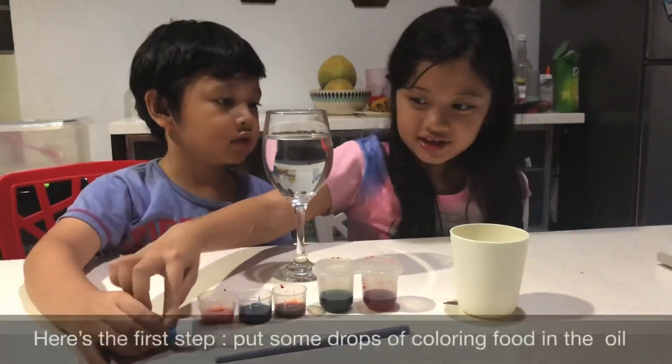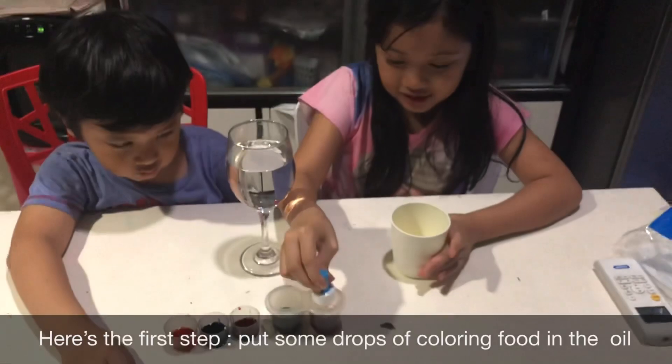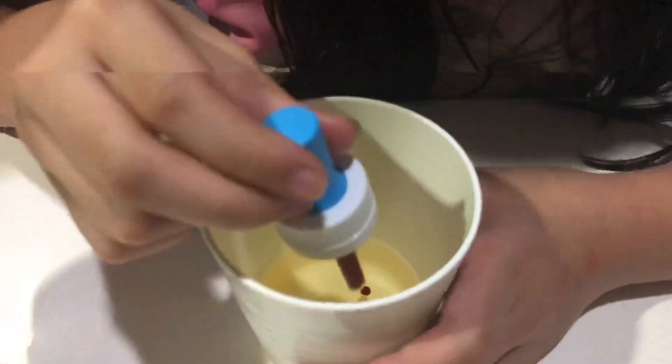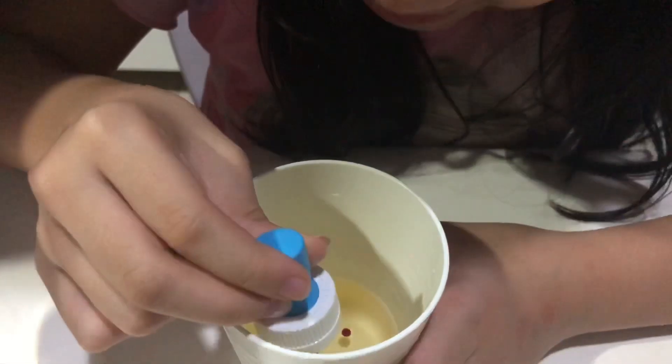So first, you put the colors — drops, one drop, two drops, three. Some sink and some don't.